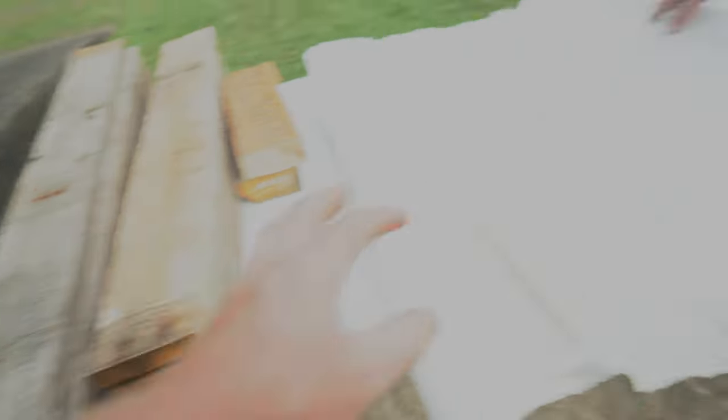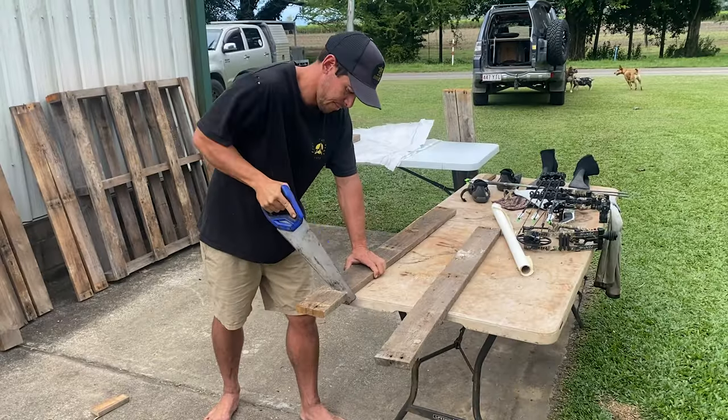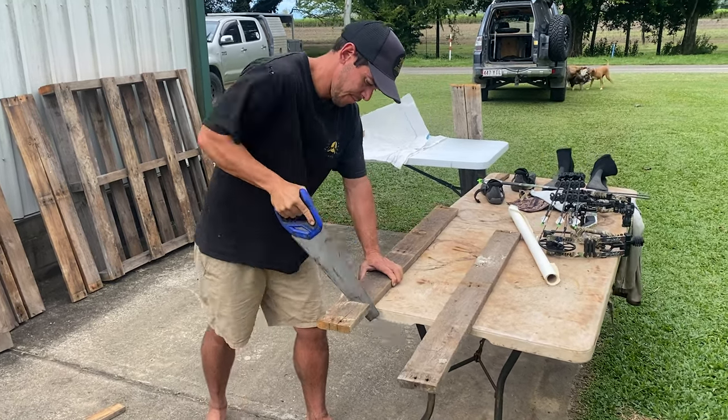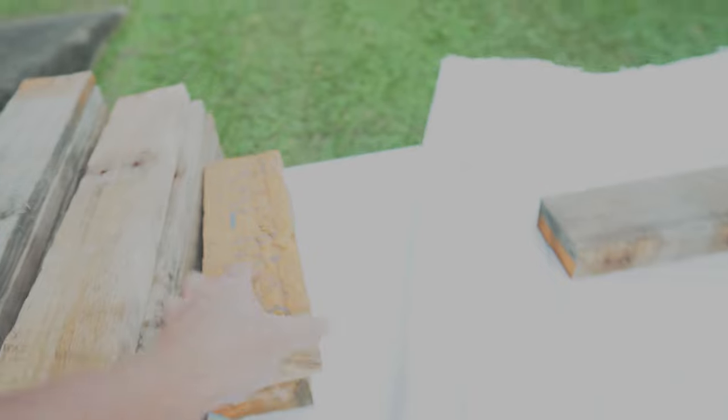We've chopped up the wood exactly the same size as our biggest pieces of the bulk bags — six pieces at 1050 and six pieces at 800. That's how big our target's going to be. Then using the thicker cross-member pieces that come with your pallets, we've chopped four at 295 millimetres. So you'll need the bulk bag and the pallet, both of which we got for free.